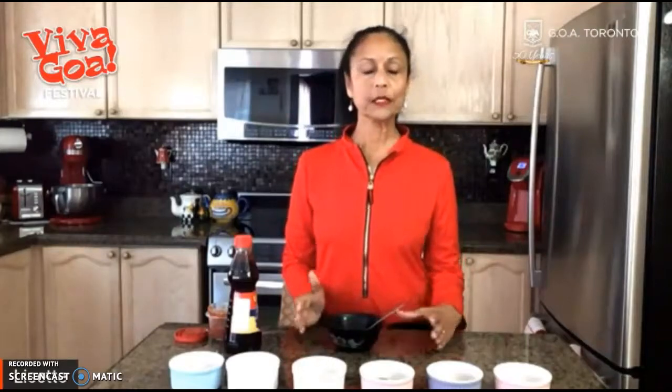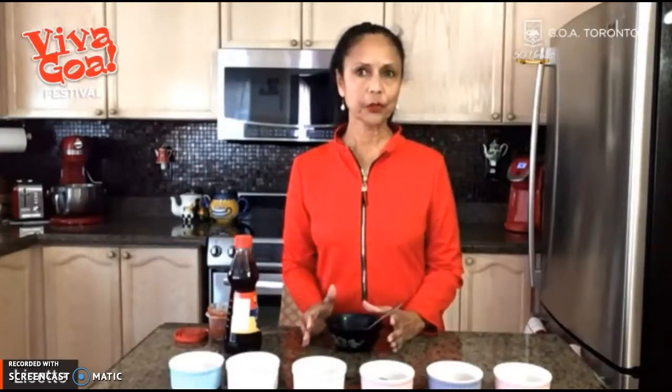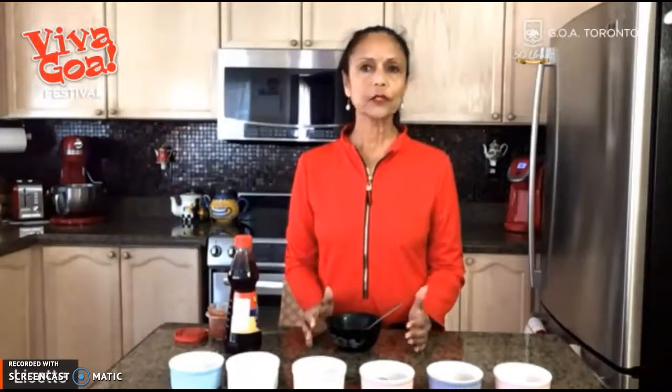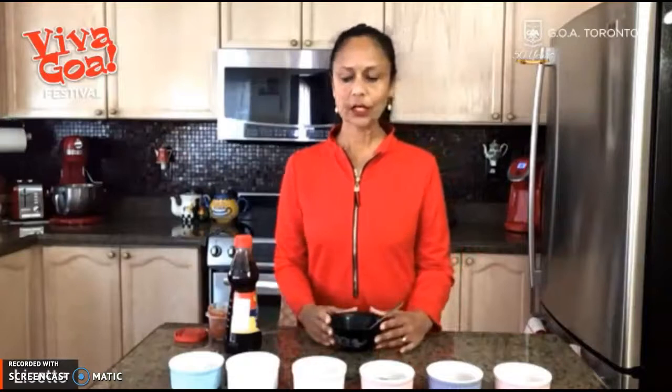Rayshard is typically used for stuffing fish, but traditionally it was done on a grinding stone, and that can be a very tedious and laborious process. So today I'm going to show you how to make Rayshard without the use of any appliances, without the need to dirty your fingers by peeling and chopping ingredients. And best of all, you can do this in less than a minute. So let's start.